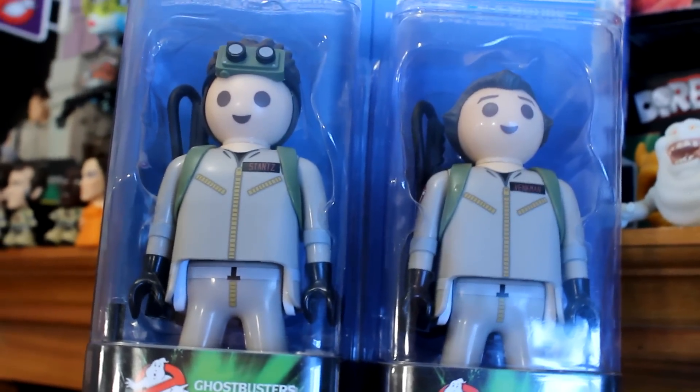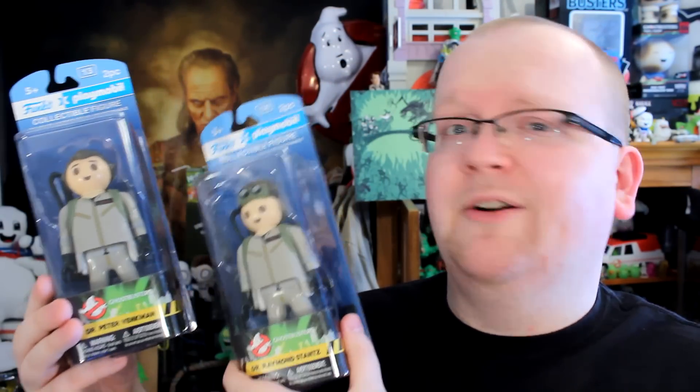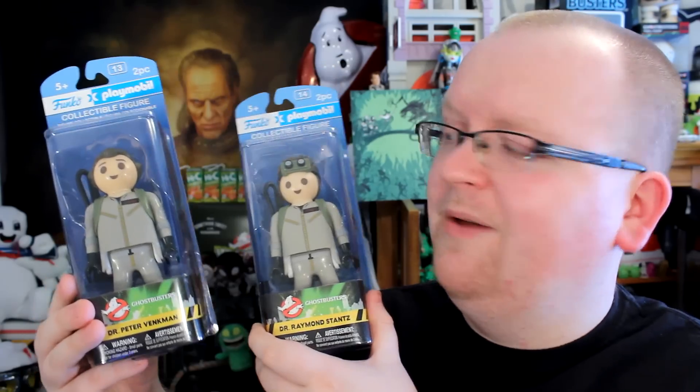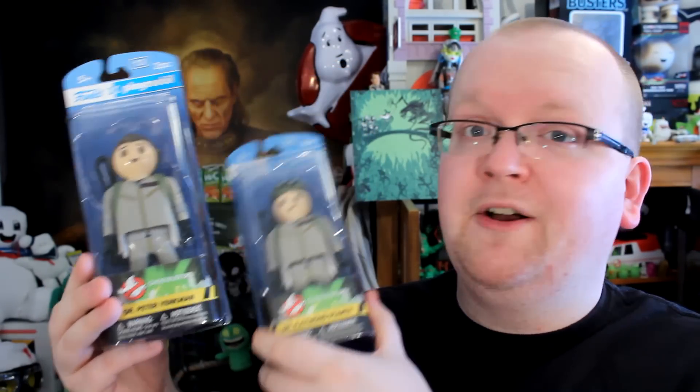Now in the set so far, there is Dr. Peter Venkman and Dr. Ray Stantz — no sign of Egon or Winston, but maybe if these sell well we'll eventually see them. Also, these are not the only figures in the Funko Playmobil line. They've got figures based around Doctor Who, Teenage Mutant Ninja Turtles, Back to the Future, and more.